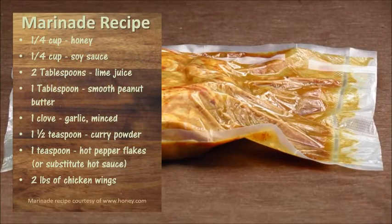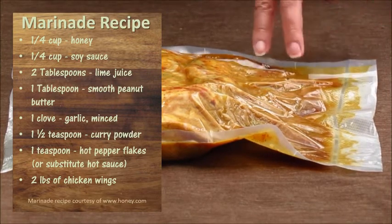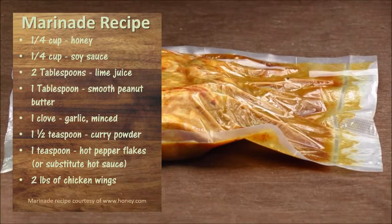I got a food sealer from my daughter and her boyfriend for Christmas. I used that to vacuum seal my wings in the marinade and let them sit in the refrigerator overnight.